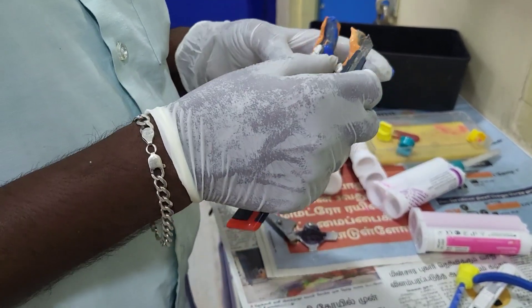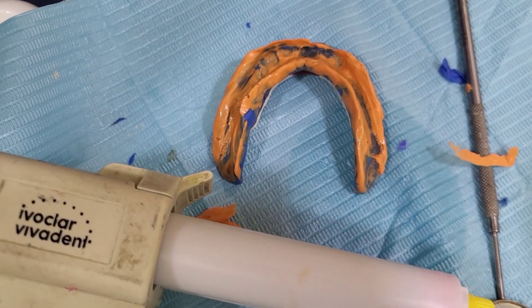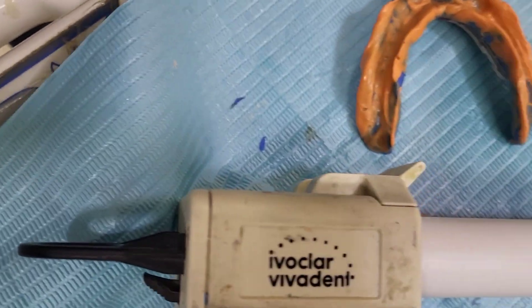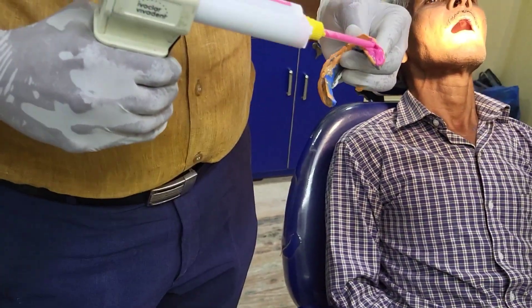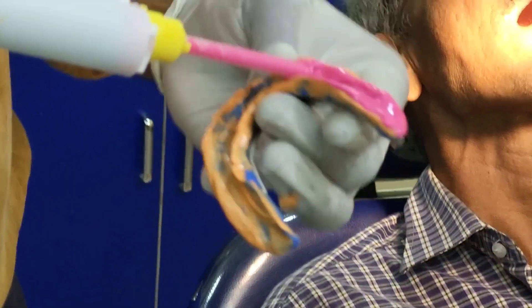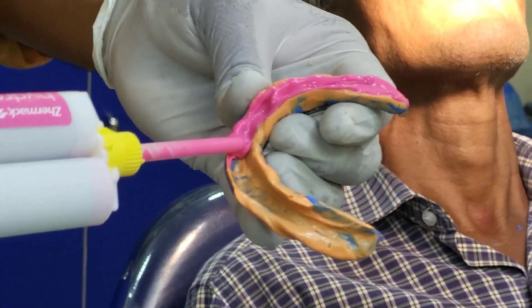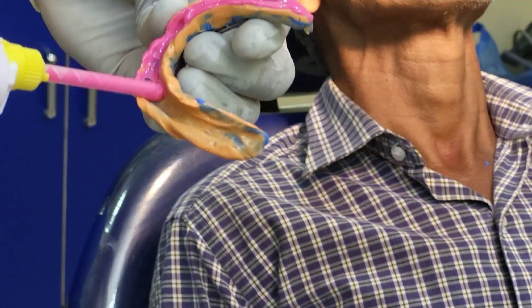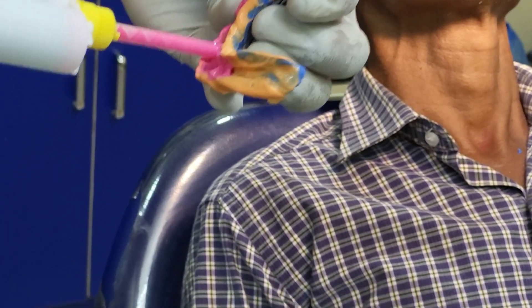We have to remove the excess light body. You can see the secondary impression made with light body. Sometimes during conventional procedure there will be some tray exposure. In BPS technique they use extra fine light body for the secondary impression, but during conventional procedure we can retake the light body impression where the tray has been exposed.